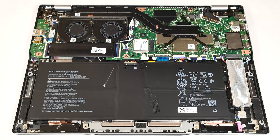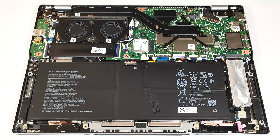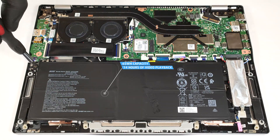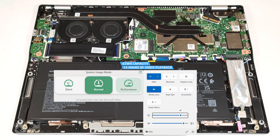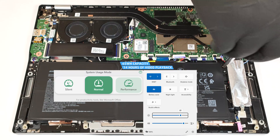Our machine has the default 65-Wh unit. A 75-Wh model is also available for those who are constantly away from the charger. To remove it, pull the connector towards the unit and undo the two Phillips head screws that hold the battery in place. The capacity is enough for around 14 hours of video playback. Our test was conducted with the battery saver preset activated in the Windows power and battery menu and the normal mode applied in the AcerSense app.